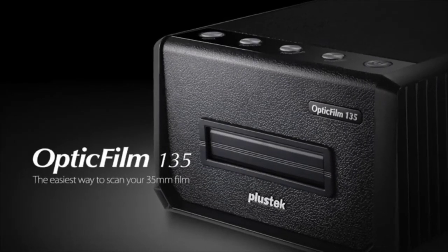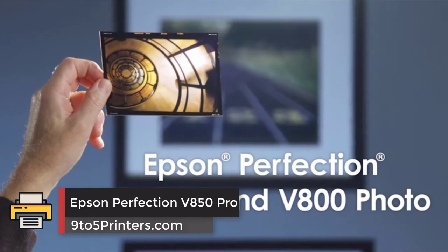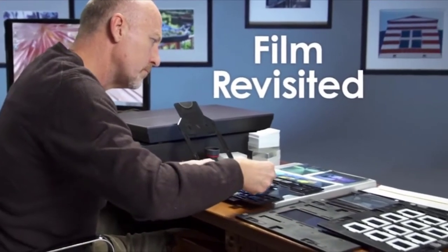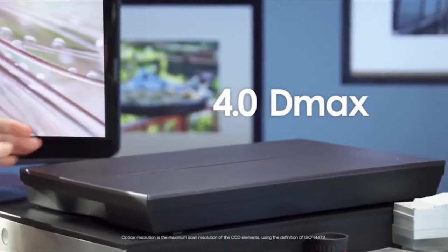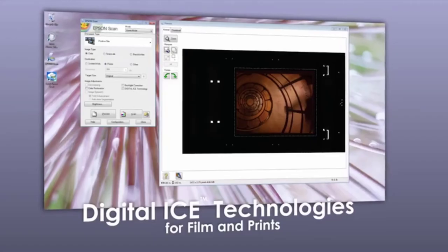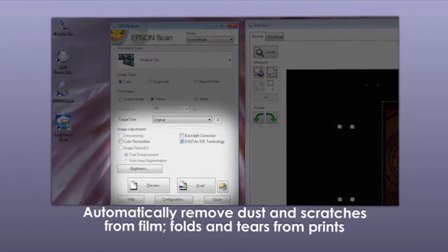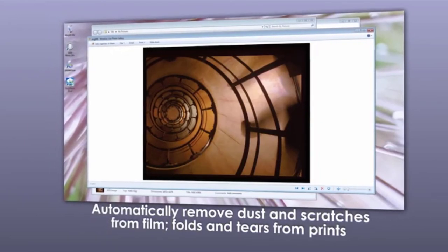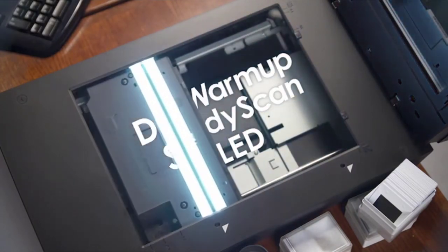We were also unimpressed with the muted default contrast and slightly inaccurate color of most of our test scans. The Epson Perfection V850 Pro: it has been a long time coming, but with fewer people now shooting film it's understandable that Epson has only just gotten around to updating its popular Perfection V750 Pro flatbed scanner with the new Epson Perfection V850 Pro. The original V750 set the standard for consumer flatbed scanners for a number of years, so the new V850 will be looked upon with interest by those who still shoot on film, particularly medium and large format users.